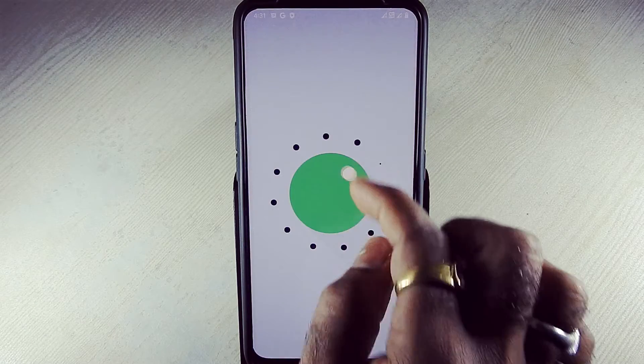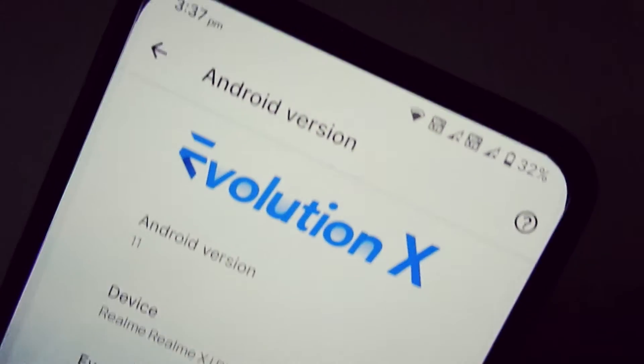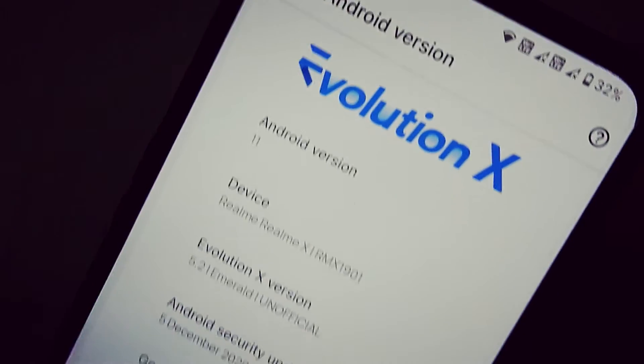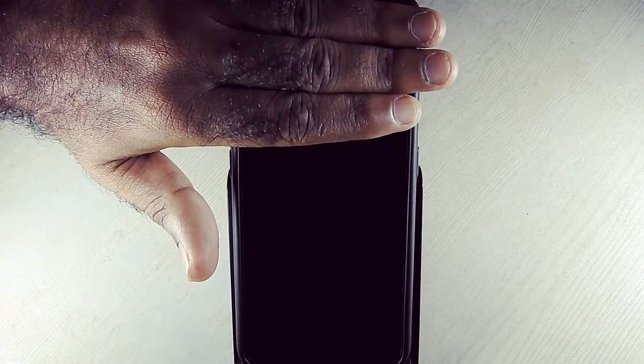Let's get started. Let's go to the settings. It is running on Android 11 with the 5 December 2020 Android security patch. Build date: second gen 2021. Proximity sensor is working fine while calling.